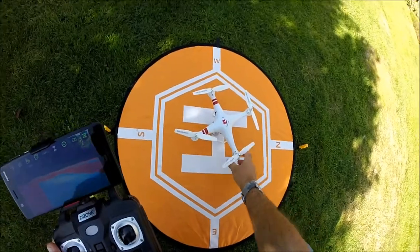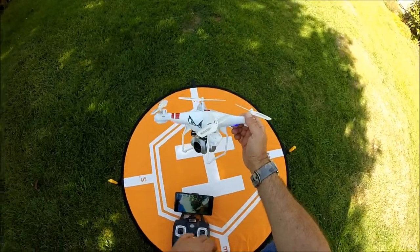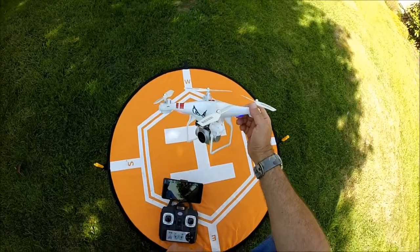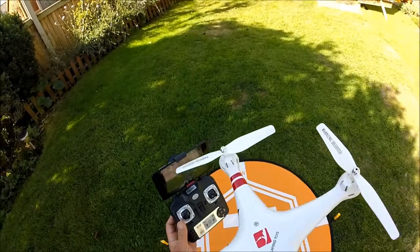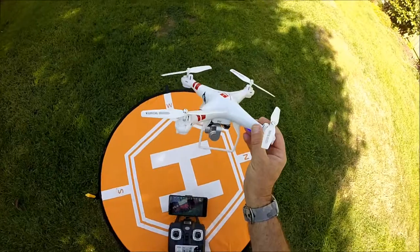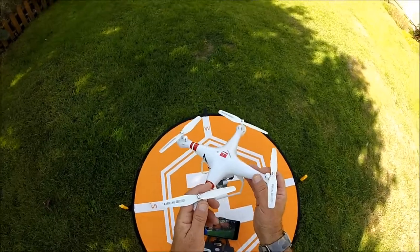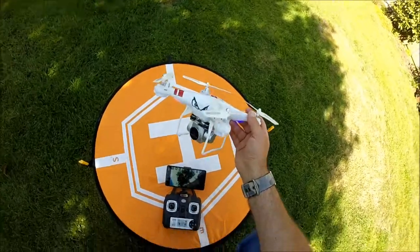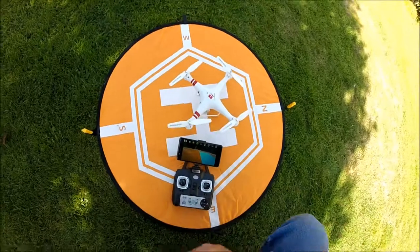Well, I was quite surprised — it managed to land in one piece and the right way up. That's a quick flight of the Magic Speed X52 HD. I'll download the footage that came via the WiFi so you can take a look for yourself. The image I'm receiving on the screen via WiFi is quite good. The range on this is probably 60 meters at the very most. Anyway, thank you for watching — see you later, cheerio!